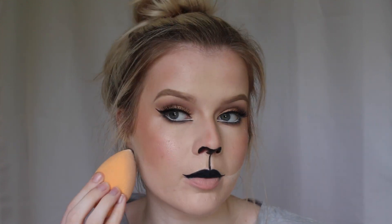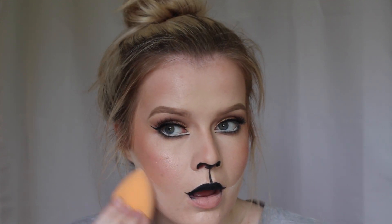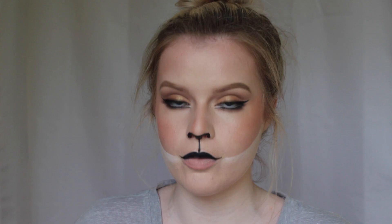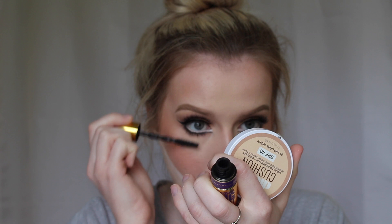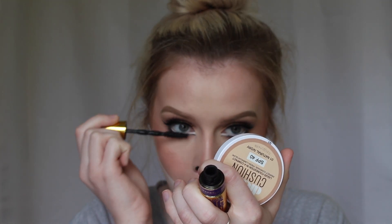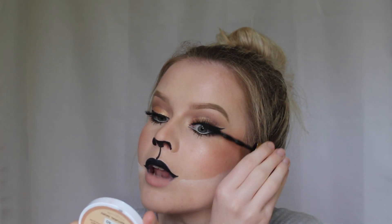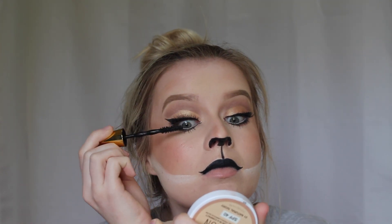I'm just going to use the loose powder I used earlier to bake my contour. I'm applying some of my favourite Maybelline mascara — the Colossal Big Shot Volume Express — on my upper and lower lashes, to blend my real lashes in with the falsies. That Colossal Big Shot mascara is amazing; it's my favourite mascara right now.